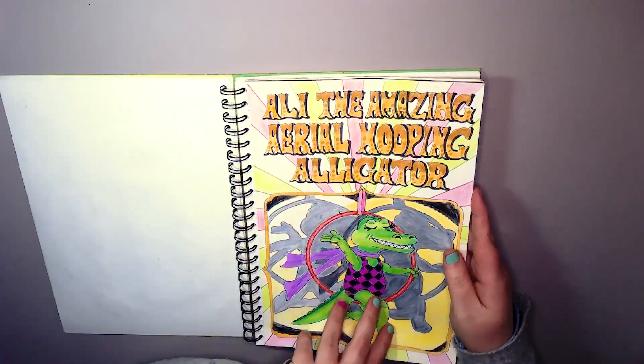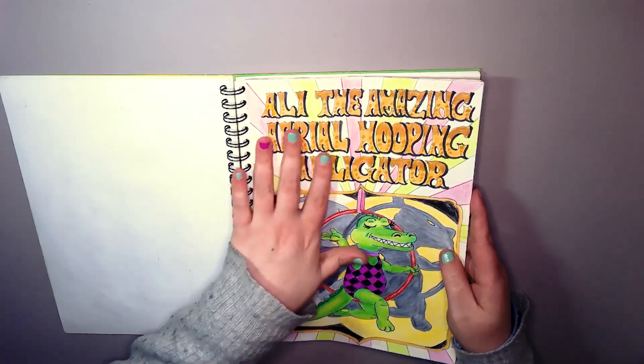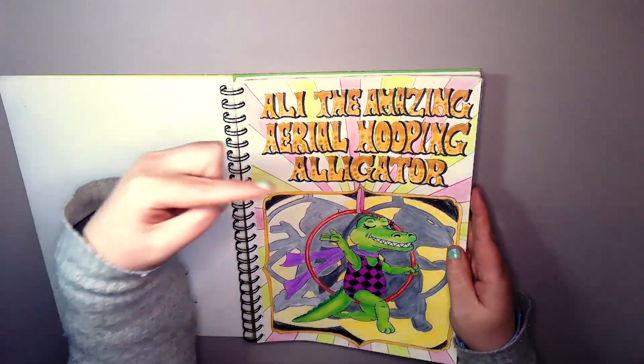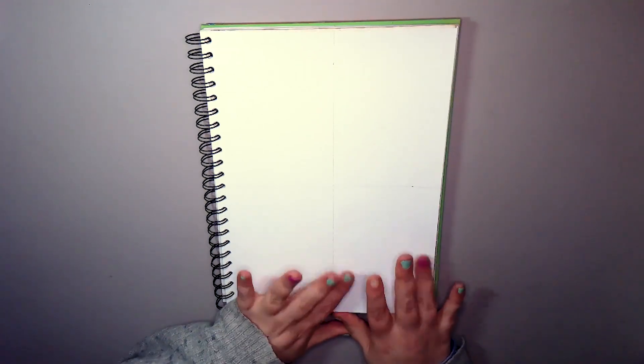Ally the Amazing Aerial Hooping Alligator was episode one. I didn't like the background — the lettering was okay and Ally was okay, but the shadowing and the background of Ally I didn't like. So I've given myself permission to change things here and there until I find a comfortable setting.